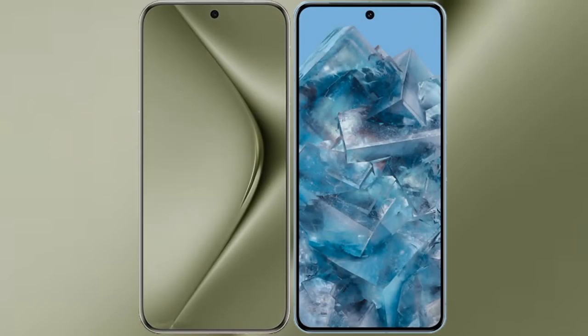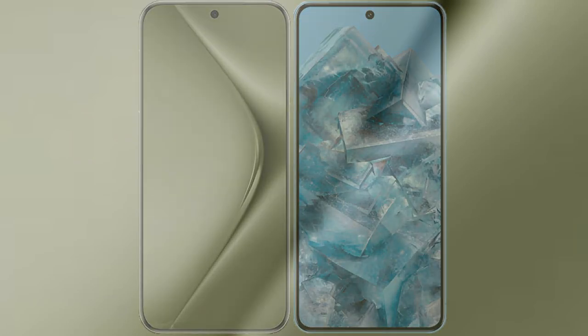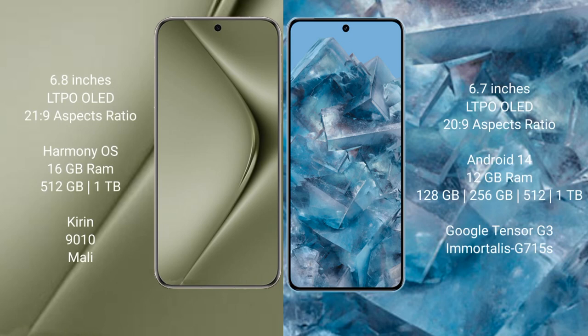I will compare the new Huawei Pura 70 Ultra with Google Pixel 8 Pro. Huawei Pura 70 Ultra comes with a 6.8-inch LTPO LED display and an aspect ratio of 21:9. Google Pixel 8 Pro comes with a 6.7-inch LTPO LED display and an aspect ratio of 20:9.